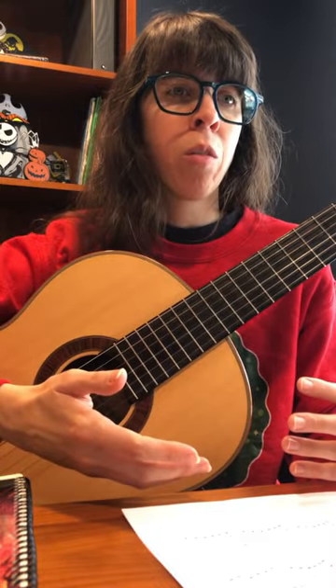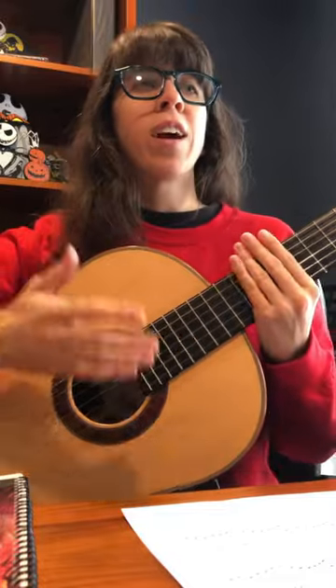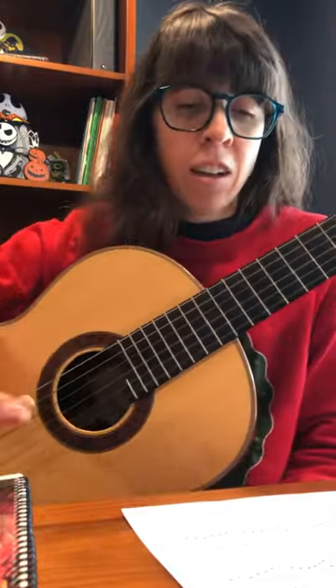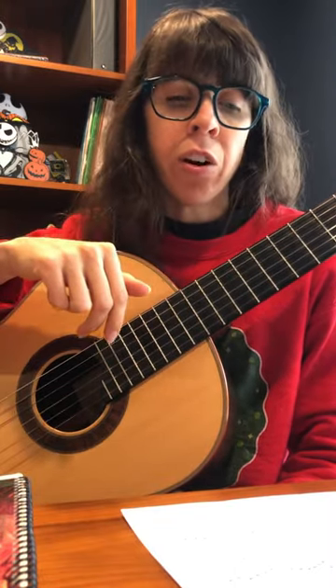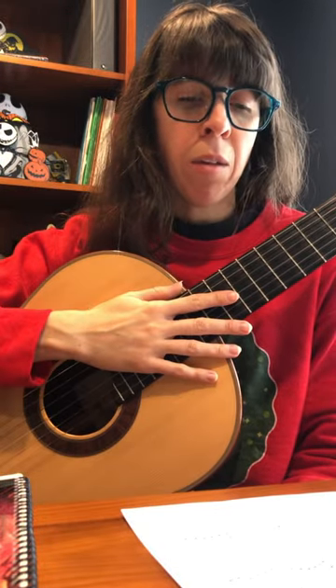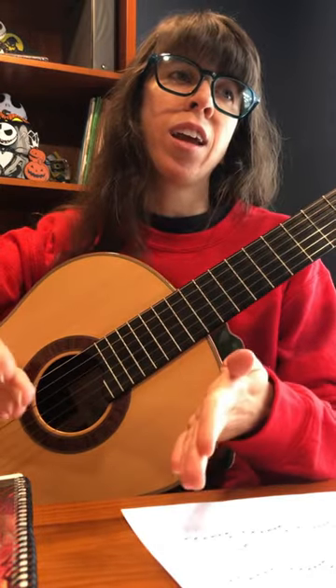So you can definitely experiment with other ways, as long as it's still correct — like correct technique, and you're not doubling up and things like that. So I would definitely change that there to I am, because you're already on I am for those two other strings. So just to keep it that way, and it definitely makes it easier, and it's not affecting anything in the next measure.